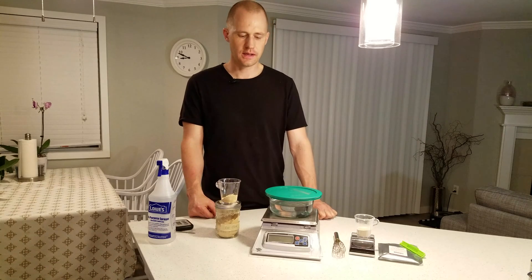Welcome brewers and lab nerds. Today I'm going to show you how to properly rehydrate yeast prior to pitching it. The two main different procedures are just rehydrating it in water and then pitching it into your beer, or using some form of a yeast energizer and nutrients such as Go-Ferm.